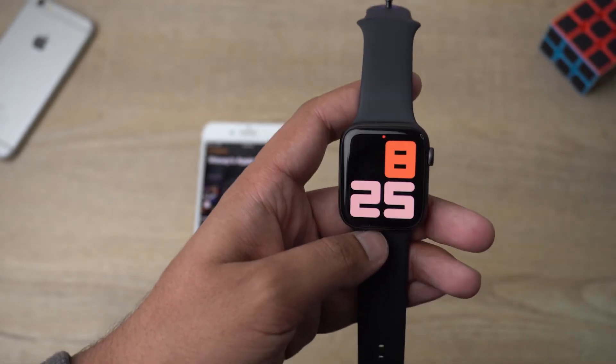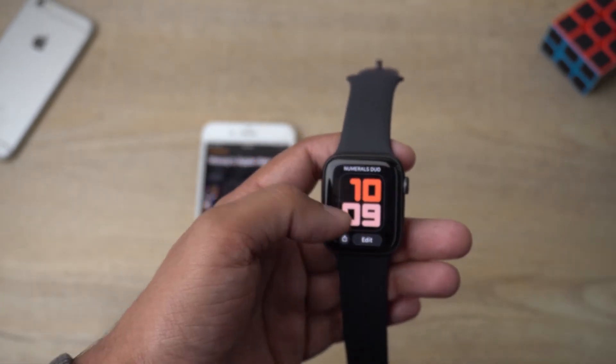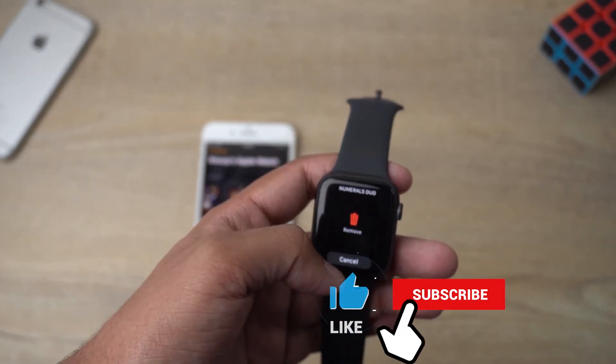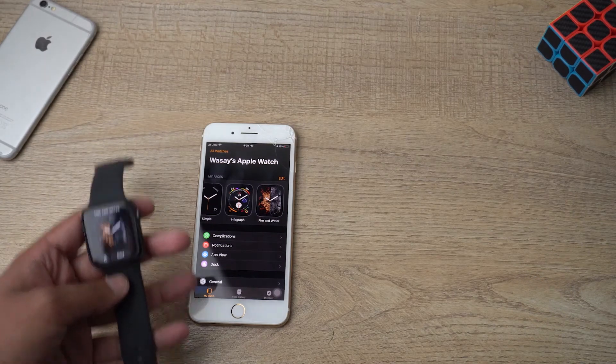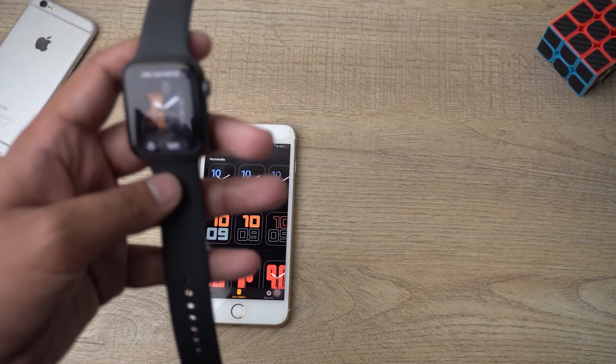If I don't like it and want to change it, it's very simple. If I want to delete it, all I need to do is swipe it up — it will say 'Remove' — press Remove, and it will be removed from here as well as from My Watch Faces. But it will still be present in the Face Gallery, so you don't have to worry — it won't be deleted permanently.